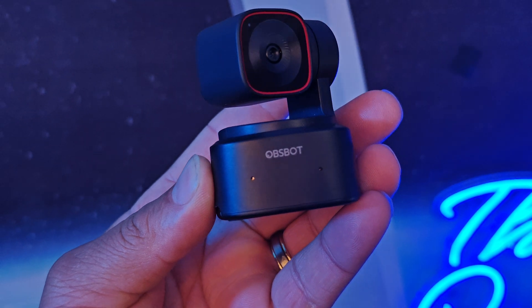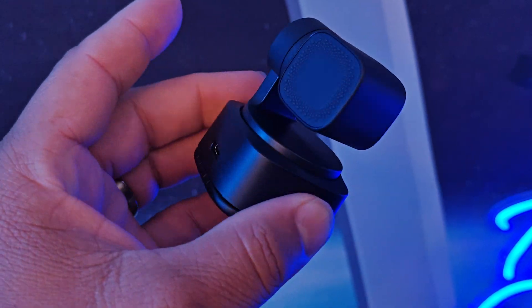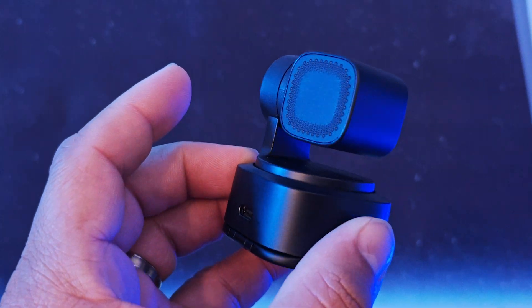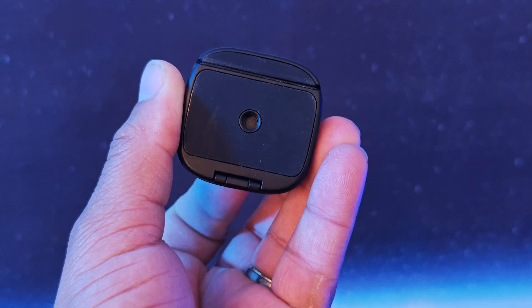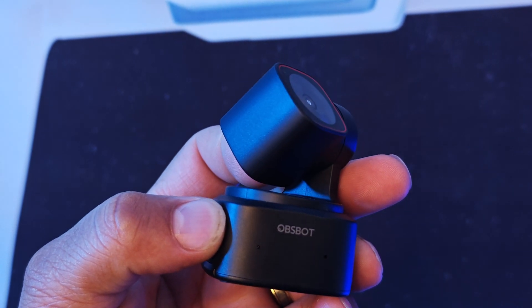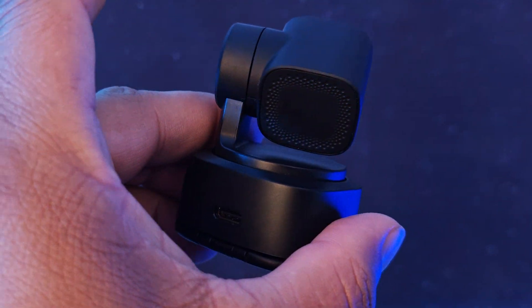The only con I have, and I'm being nitpicky, is the build quality. It's an all-plastic build — there's no metal or premium parts on the device. But once you put it on top of your monitor and it's in place, it's really no big deal.